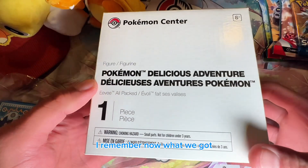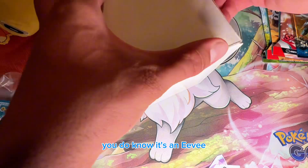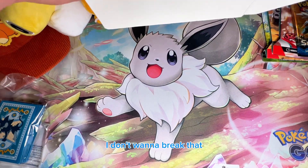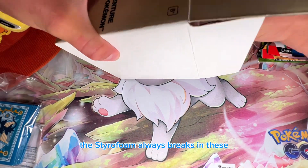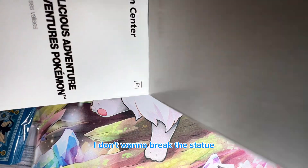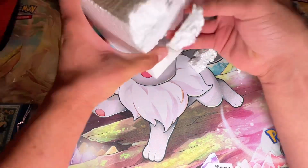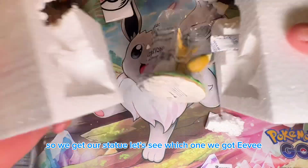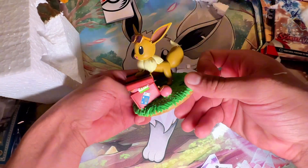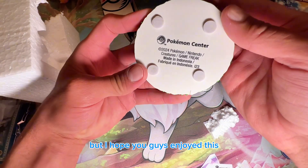For the very last item, you get a statue — I remember now what we got. You get one mystery statue and it's an Eevee! I was kind of hoping for a Pikachu, but okay. The styrofoam always breaks in these so I don't want to break the statue. We got backwards Eevee — he's going on a vacation! These look like actual expensive statues.